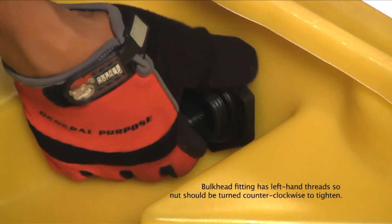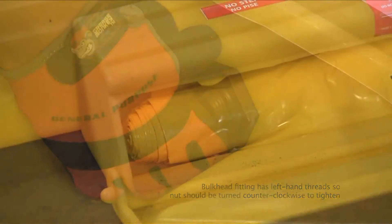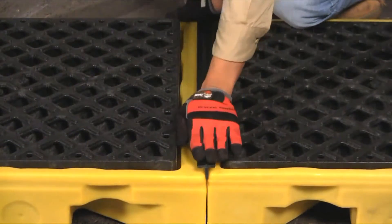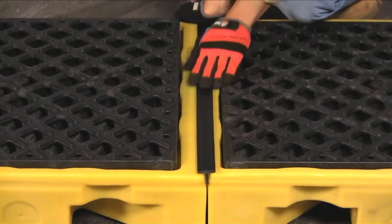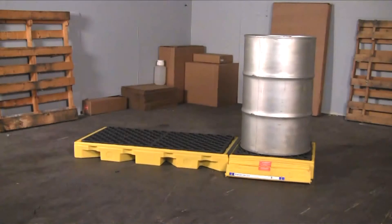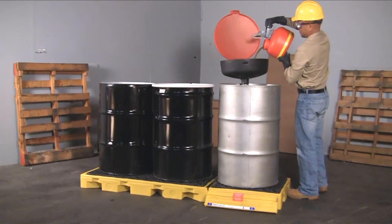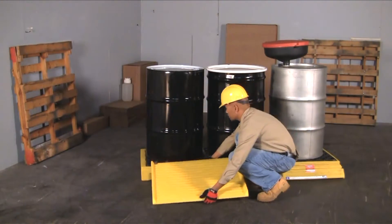Install the bladder attachment by putting the bulkhead fitting through the pre-drilled hole and hand tighten the nut. Insert the included t-strip to keep spills from going between the decks. The ultra inline spill deck is now ready to be used.